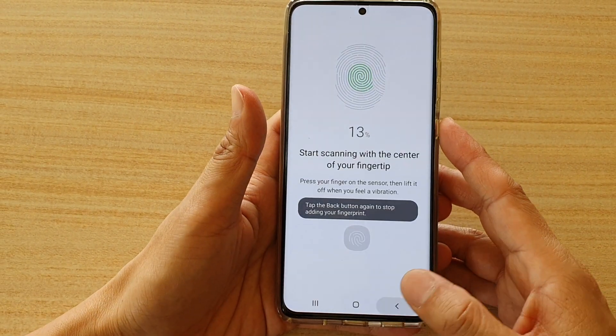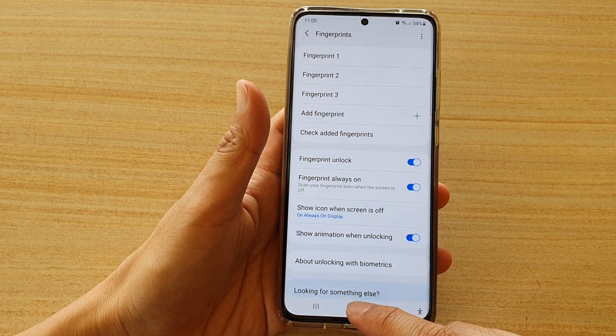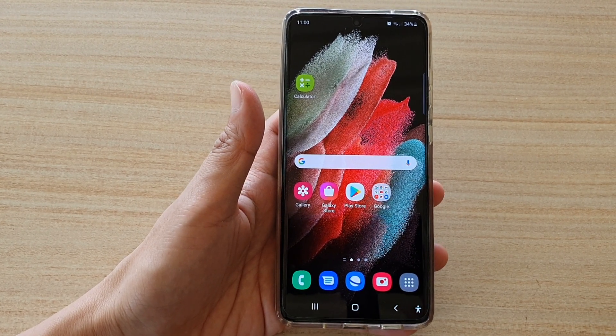And that's it. I'm going to tap on the back key to cancel it, and you can tap on the home key to go back to your home screen. Thank you for watching this video. Please subscribe to my channel for more videos.